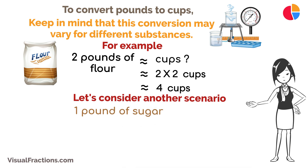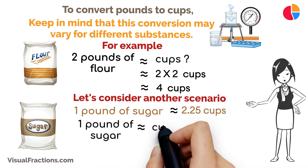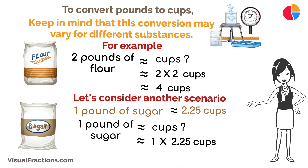Let's consider another scenario. If you're dealing with one pound of sugar and you know that one pound of sugar is approximately equal to 2.25 cups, you can calculate that one pound of sugar would be about 2.25 cups.